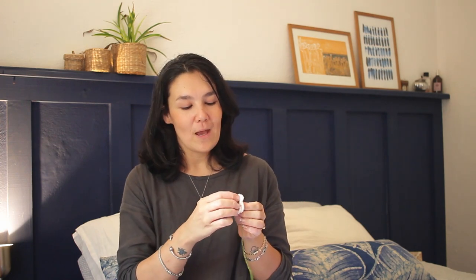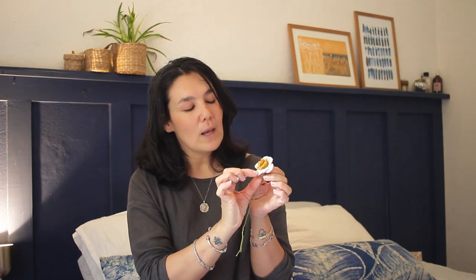Next is the crochet daffodil — the quintessential spring flower in England. When these flowers show their trumpet forms, we know spring has arrived. This flower was made in memory of my grandad, who always said it was a happy flower, so every time I see a daffodil I think of him. The new technique introduced here is the front post double crochet, which creates the 3D trumpet form of the flower.